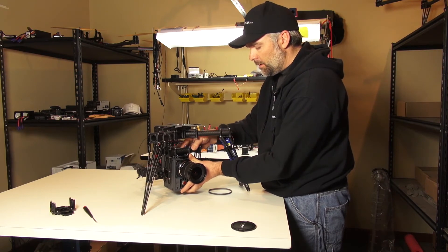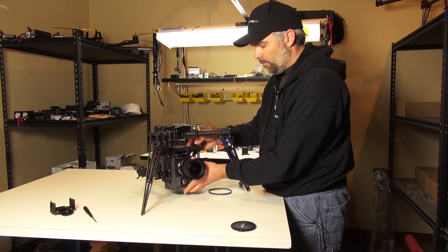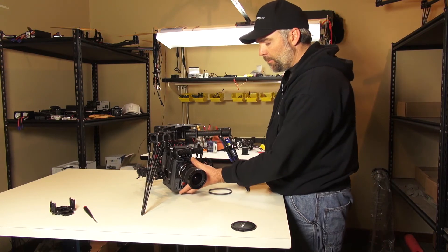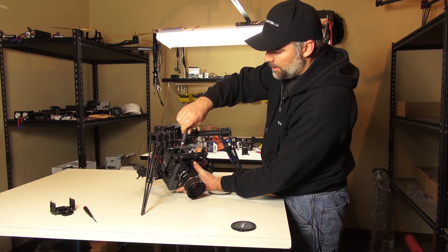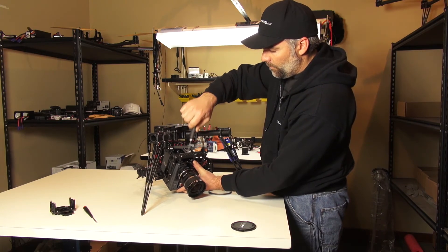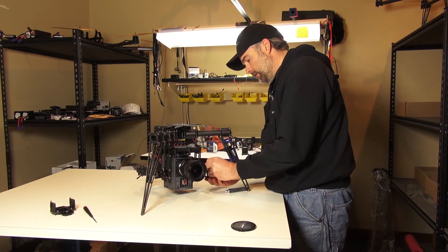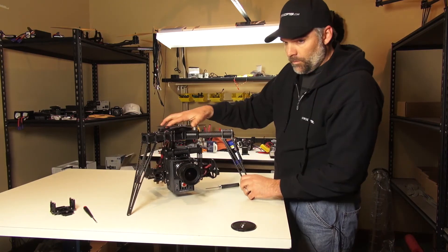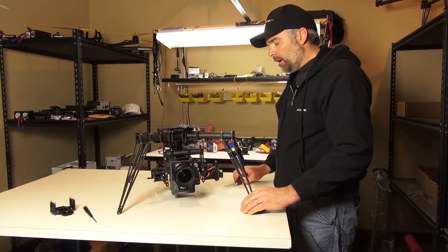I'm just going to slide this around and find out where it balances. So I'm going to call it good right there — that's actually pretty decent. Now I'm just going to take my 2.5mm hex wrench and snug these up. Now it's going nowhere, and I'll put my belt back on. So now we are all ready to go — this is now centered on the center of gravity of the camera.